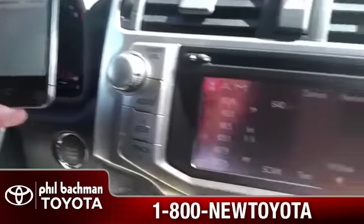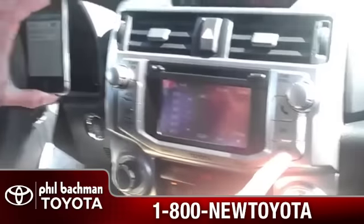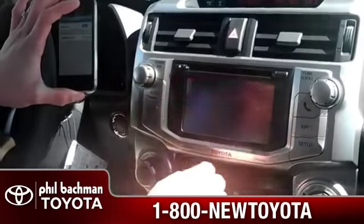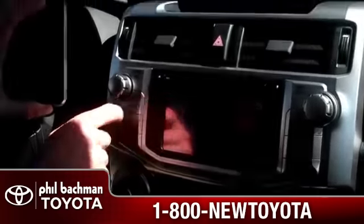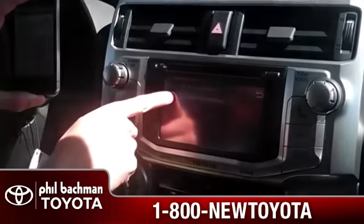From there we'll click our Setup button on the bottom right of our column. Select Bluetooth and select Add New Device. Make this system discoverable.